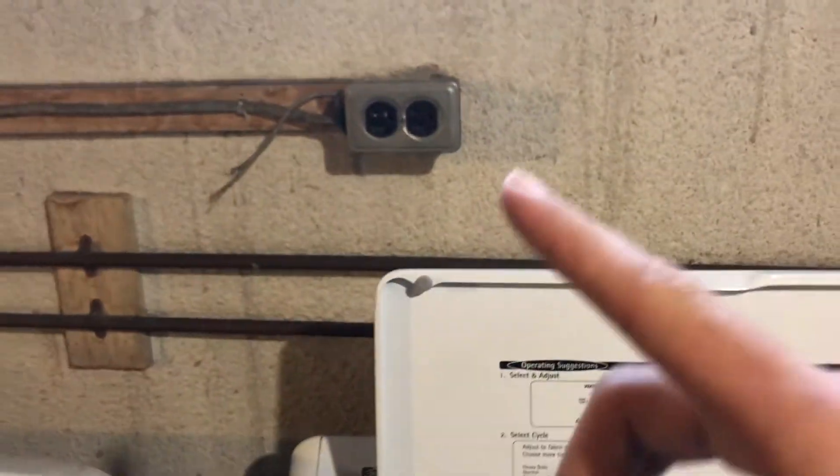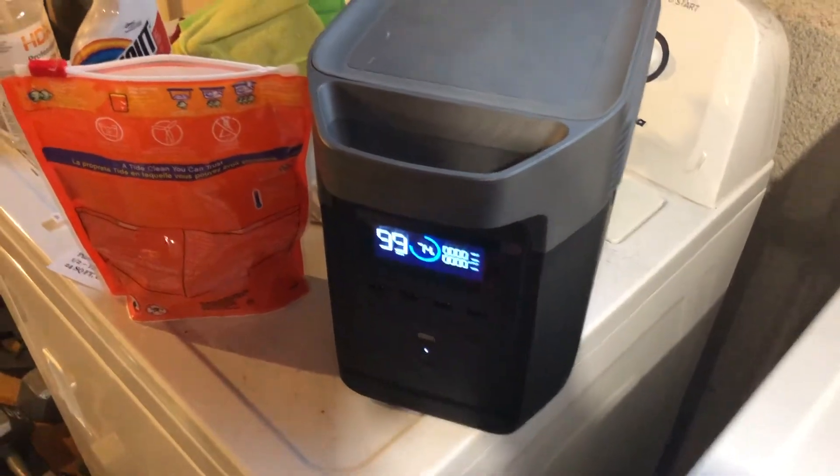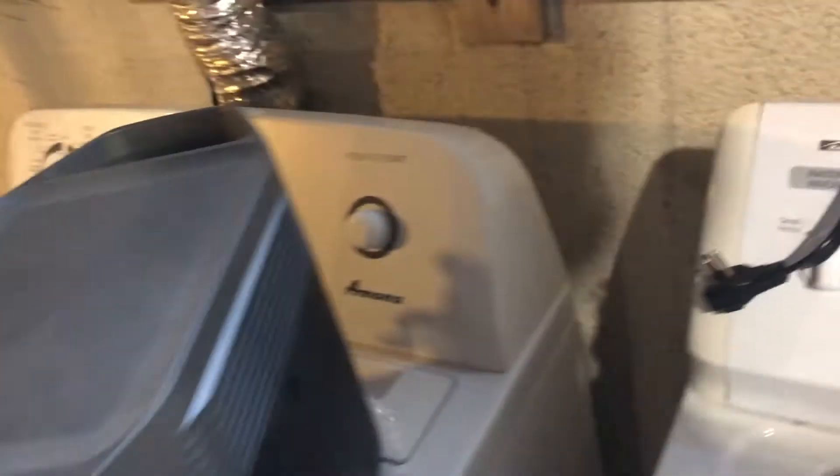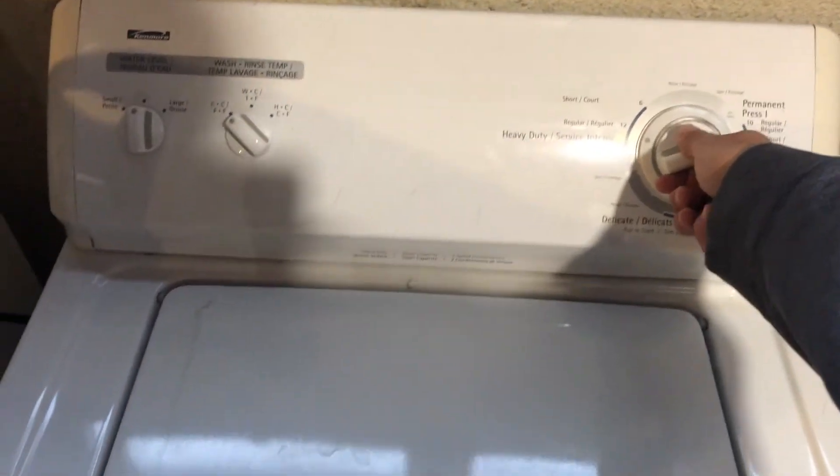I've unplugged it from the wall. A little Tide Pod. I'm going to turn the unit on. We're at 74 percent. I'm going to go around the back and turn on the AC side. You can hear the fans start to kick on. I'm going to plug this in.